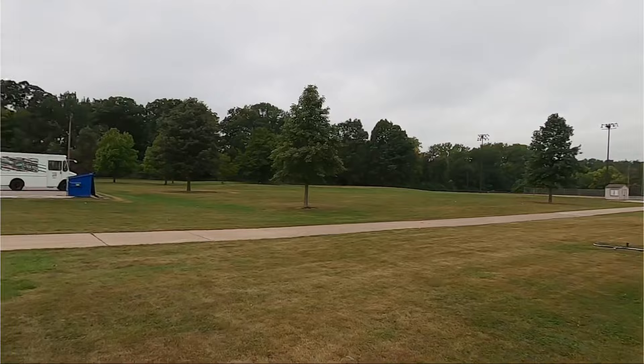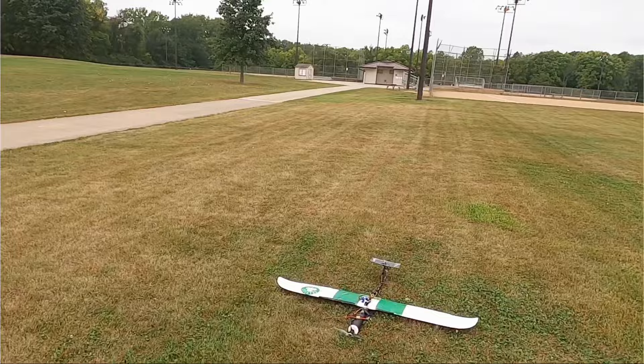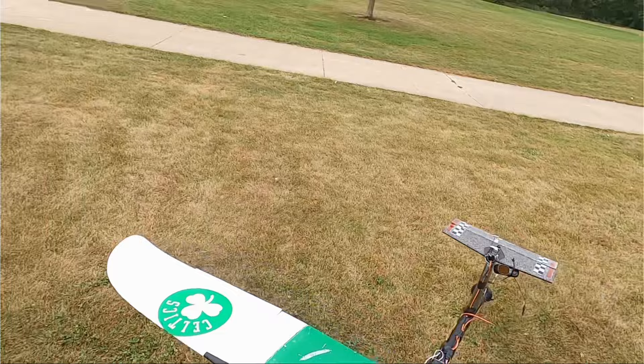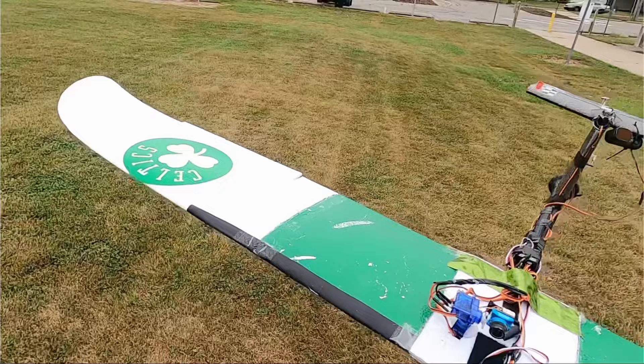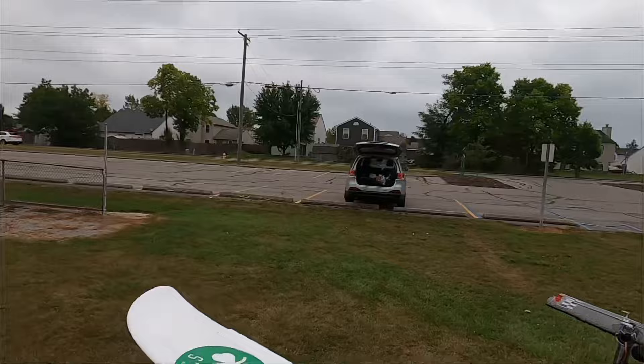We definitely found the CG. We had the CG before, we just kind of lost it. We'll scoot that battery up a little bit forward. The motor is a little warm, but it did handle the flight with ease. So, a nine by...